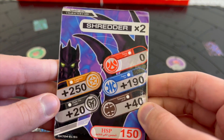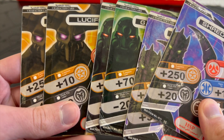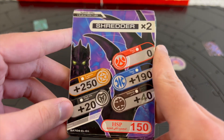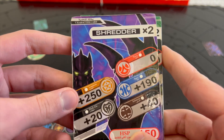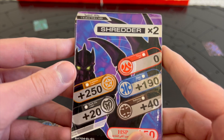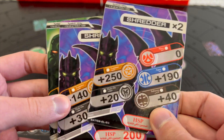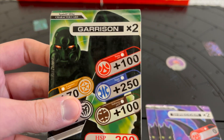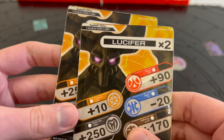Now for the character cards — it came with two Fear Ripper, two Robotolion, and two Reaper cards. The Sega Toys version of the HSP card has one of the best designs in my opinion, with the main Bakugan character shown in the background, which looks really cool. The Japanese name for Fear Ripper is Shredder, Robotolion is Garrison, and Reaper is Lucifer.